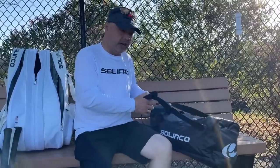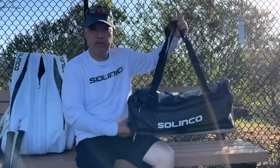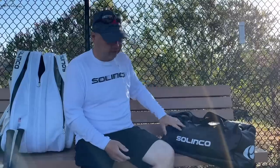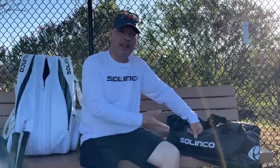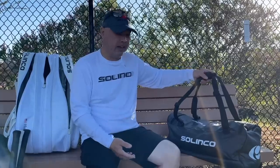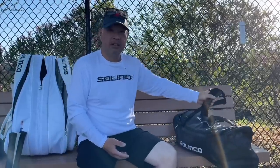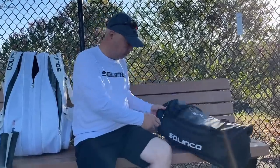So you ever wonder why all the players carry this little cute kind of a purse — whether you're a man or a woman — to the court now? I remember Sharapova used to do that. It was like the women first, and then the men kind of got into the same thing. But why did they carry a second bag? Like, this one is new to the Selinko line. They sent it over to me, and I was like, all right, cool. It's like a workout bag — a small duffel that has a bunch of cool compartments.